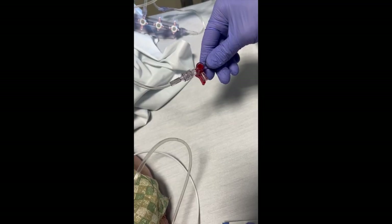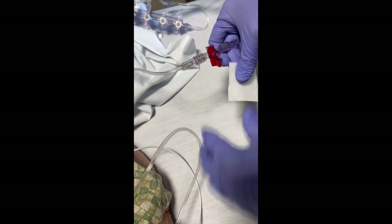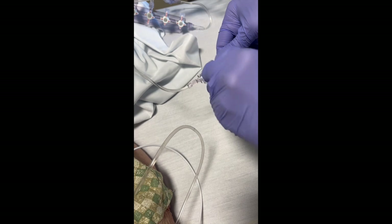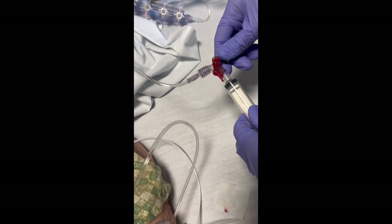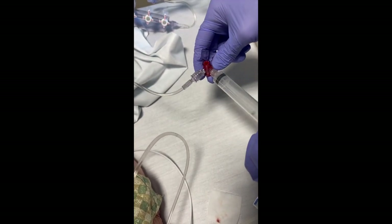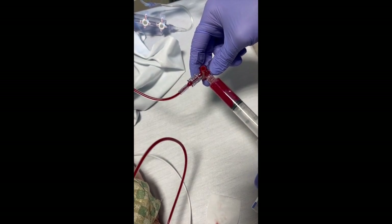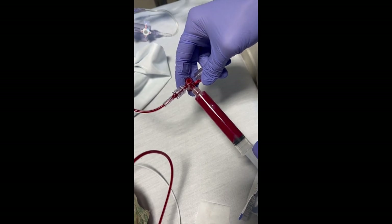The first thing you're going to do is clean the area where you're going to draw the blood. The easiest place to draw blood is going to be using the stopcock that is closest to the patient. Clean it really well, then take a 10 cc syringe and move the stopcock away from the patient. Draw back and you should easily get blood. You need to draw up a good amount of blood to ensure your specimen is accurate — keep in mind the first 3 to 5 milliliters is just saline.